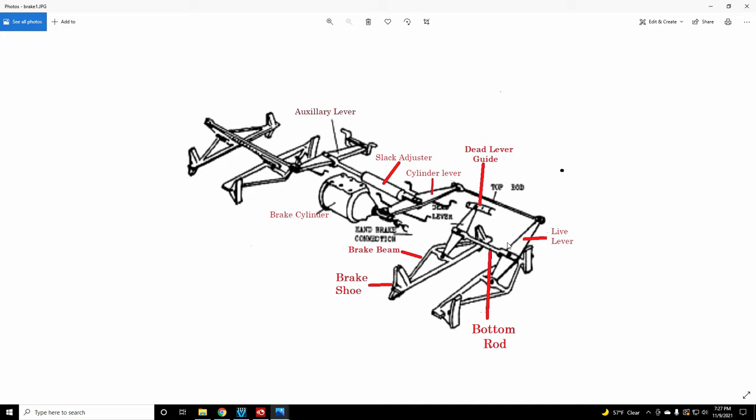The live lever has a certain amount of travel — it can only physically go about this far in angle. So you've got seven to nine inches of piston travel to make the brakes apply, which leaves a short period of time until it would be pushing dead. This piston can only go out about 12 inches.